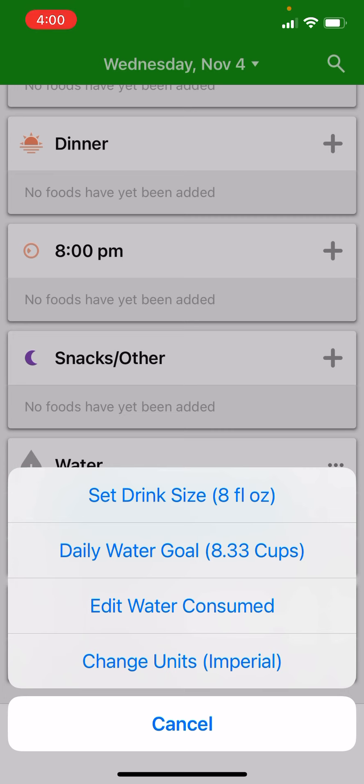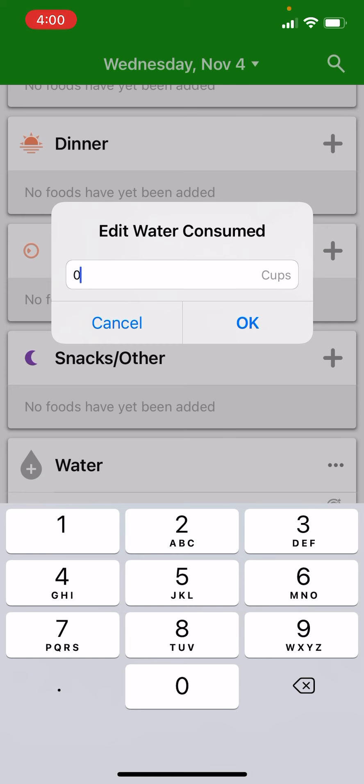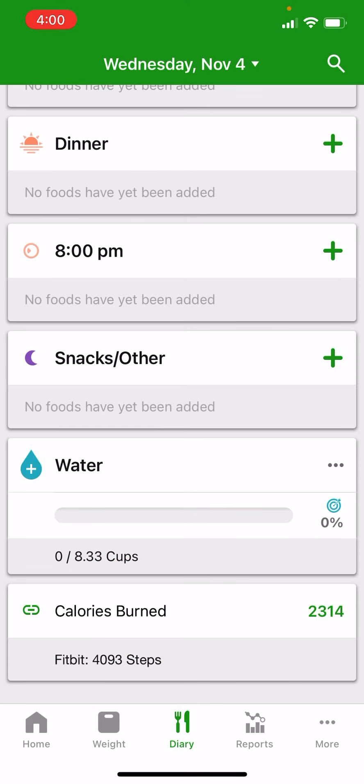The daily water goal is also displayed and all of that's configurable, so you can keep incrementing it. If you want to zero out the day, just tap in a zero and it resets. Thank you.